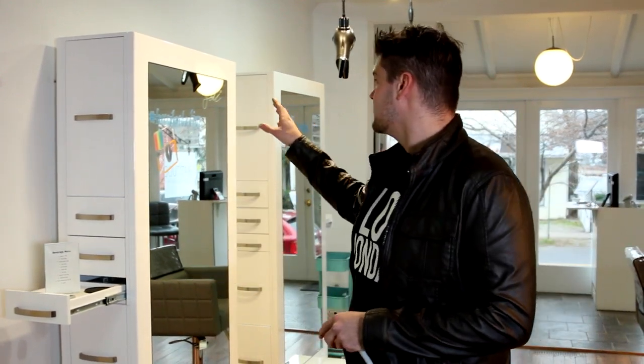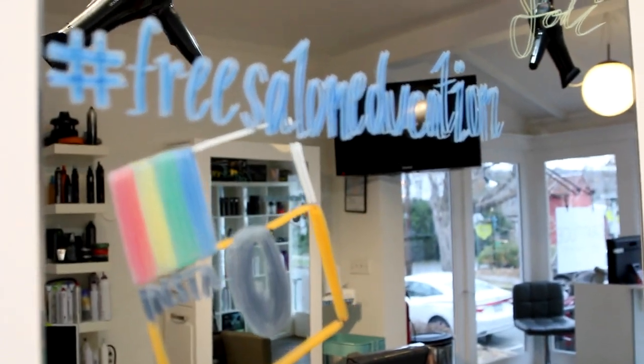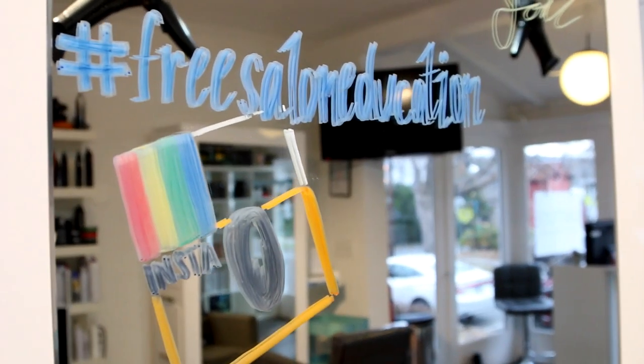The other thing that I love — and I forgot to tell you guys this — is we use a window marker and write the guest's name on the top of the mirror. So when they're coming in, we have the station set for them. It's going off of what we used to do before with the name tag, but now we just write the name on the mirror. We also have a hashtag for our salon so that clients can take a picture of themselves while they're getting their hair done and share it with their friends. We've really utilized this station.